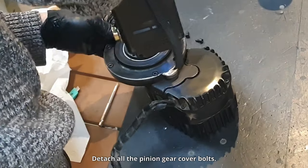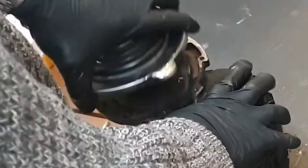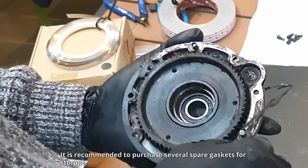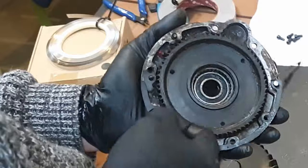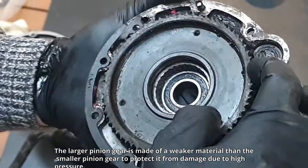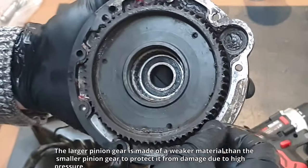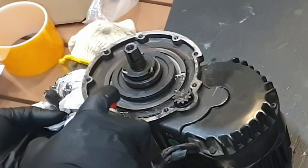Detach all the pinion gear cover bolts. The pinion gear cover gasket is damaged. It is recommended to purchase several spare gaskets for storage. The larger pinion gear is made of a weaker material than the smaller pinion gear to protect it from damage due to high pressure.